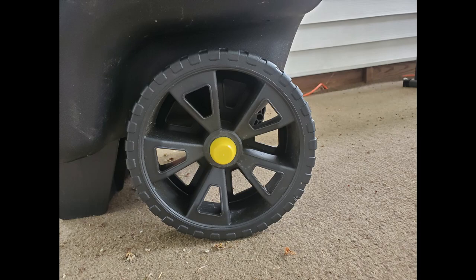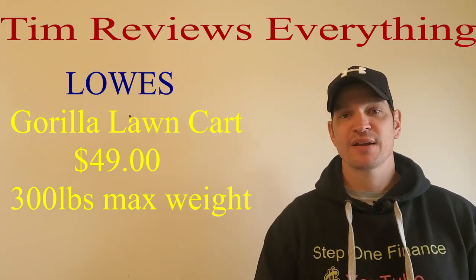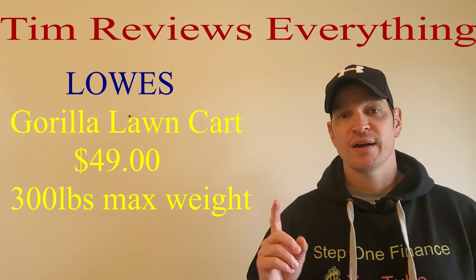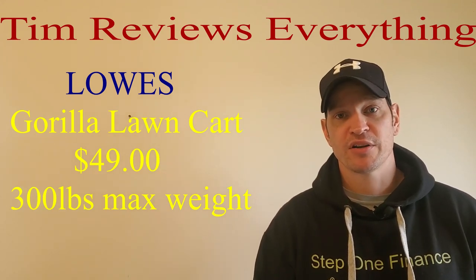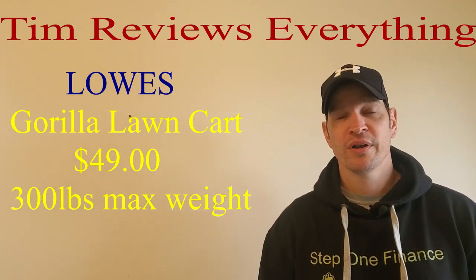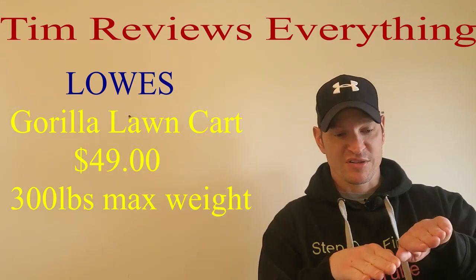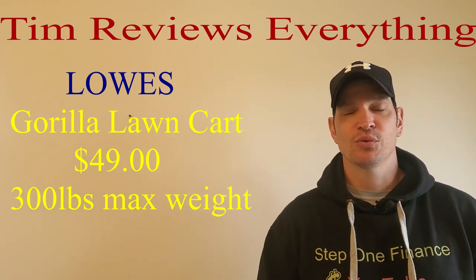It's just easier to handle — don't have to worry about pulling out the wheelbarrow. This isn't going to rust; it's a nice hard plastic. The stuff I use it for, this is just going to be more convenient: mulch, grass clippings, topsoil, moving the logs from the trees I had cut down. I'm hauling it about 40 yards across the yard, so stuff like that. I'm on a slight hillside and this thing has been handling just fine.